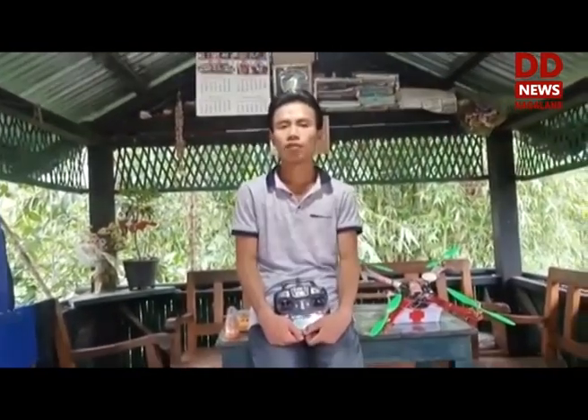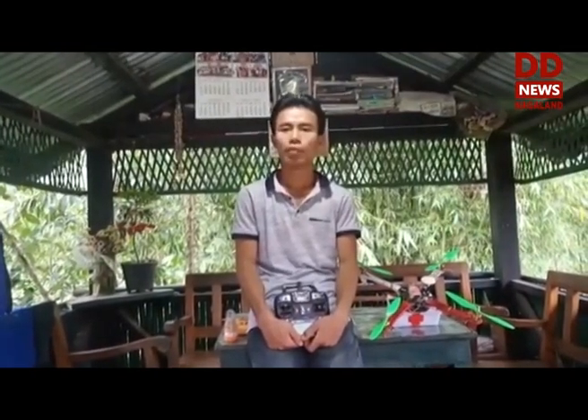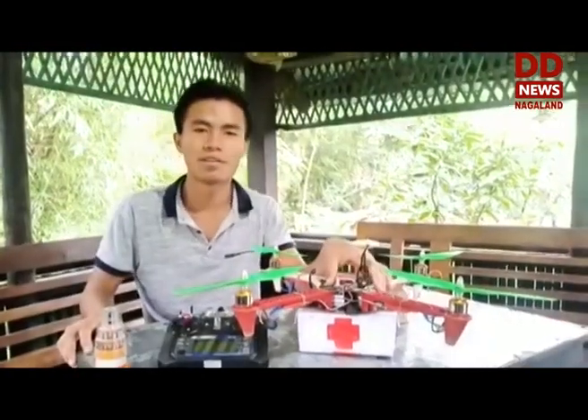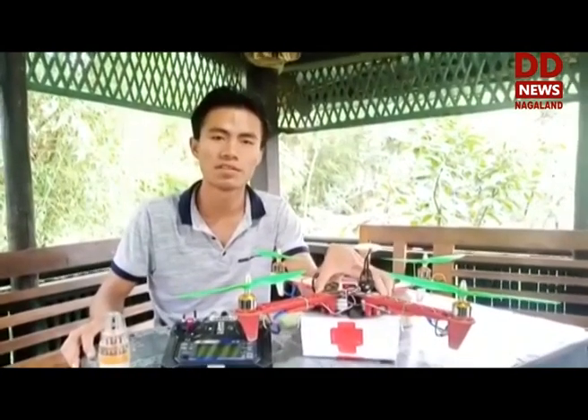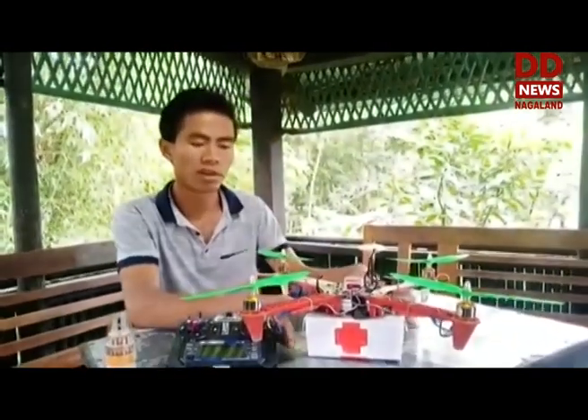For this lockdown challenge, I have come up with a project named Mindance Project X. When I first heard that we have to contribute something that helps fight against COVID-19, one particular word that came to my mind was social distancing. So this project of mine is practically based on that. This is my DIY drone that I have built to help us achieve and maintain social distancing while also helping us achieve our goals.